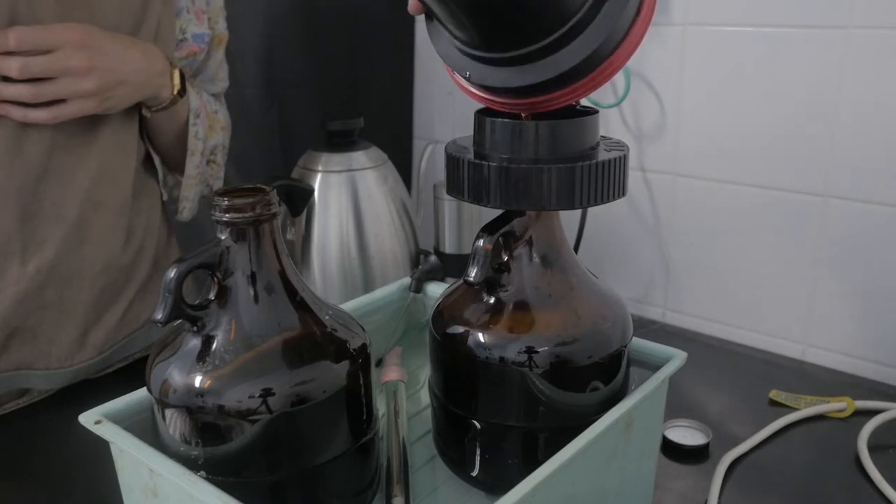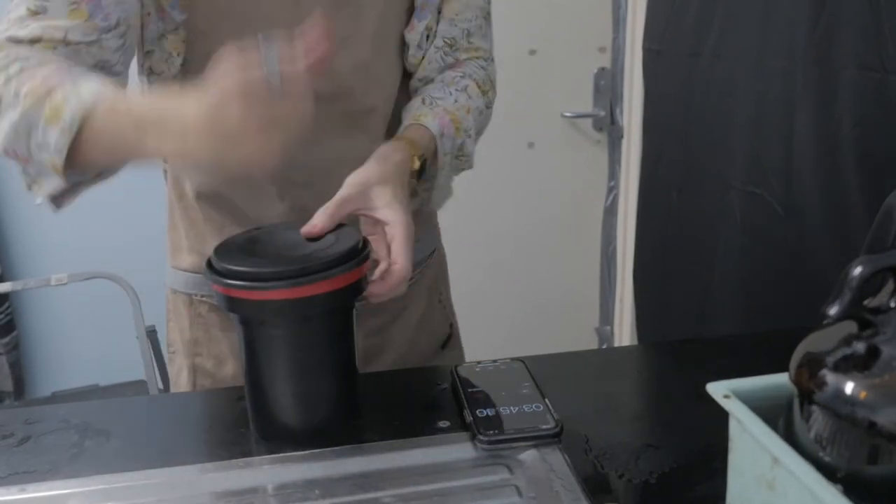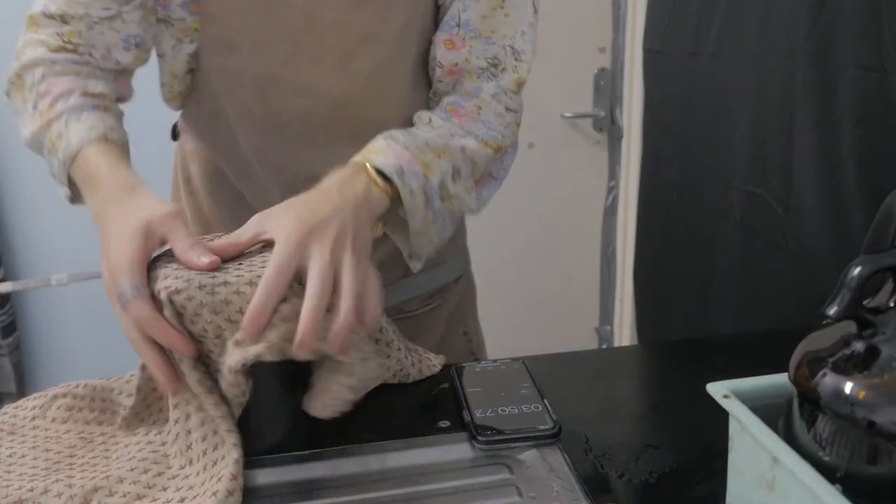Pour the developer out and go straight in with the next chemical — blix — which follows the same rules. Pour it in, knock down the lid, and agitate for the first 10 seconds, then four agitations every 30 seconds after that. The blix goes for about six and a half minutes, making a total of about 10 minutes overall for developing and bleaching your film. These are the main two steps that get your film to a light-safe state.